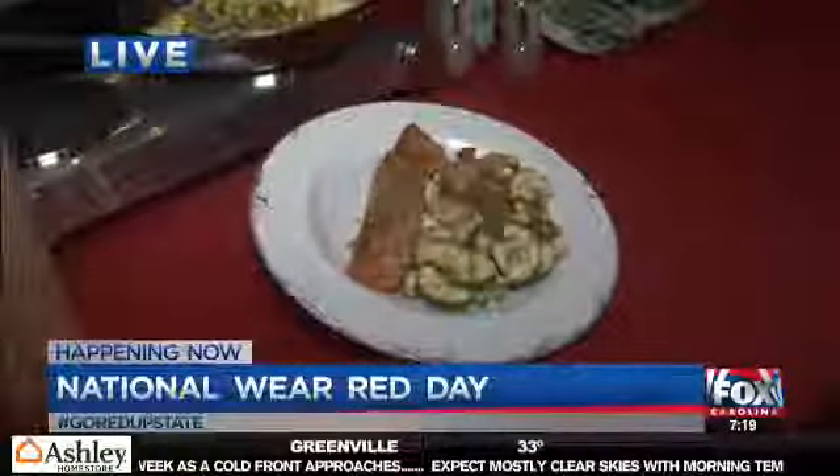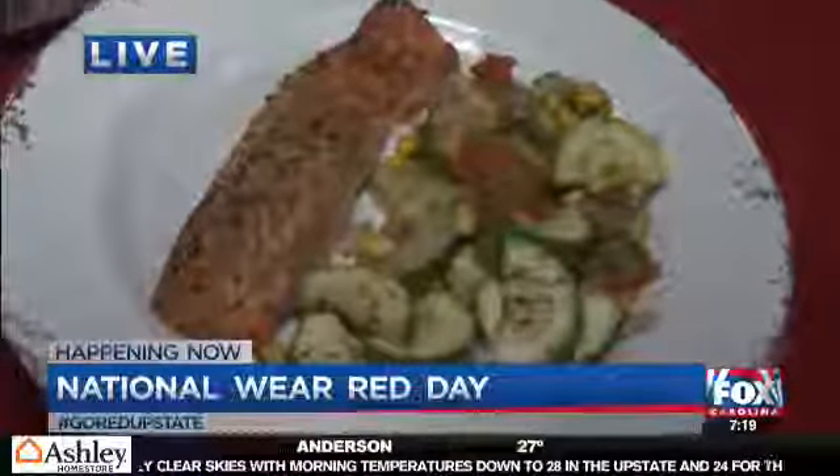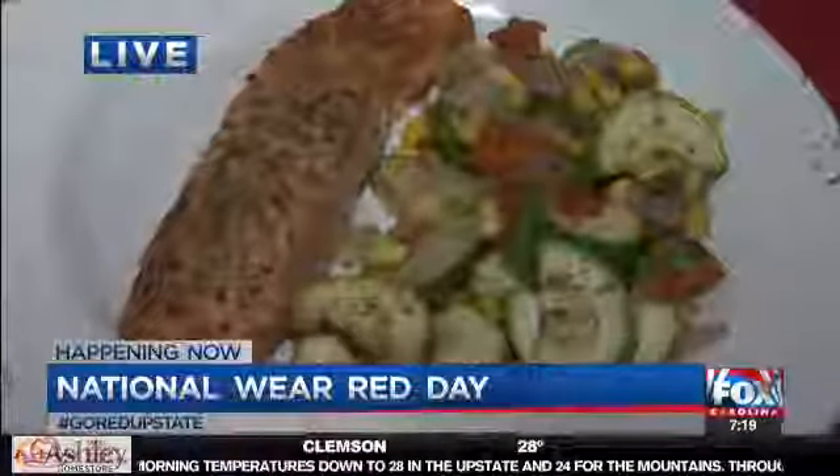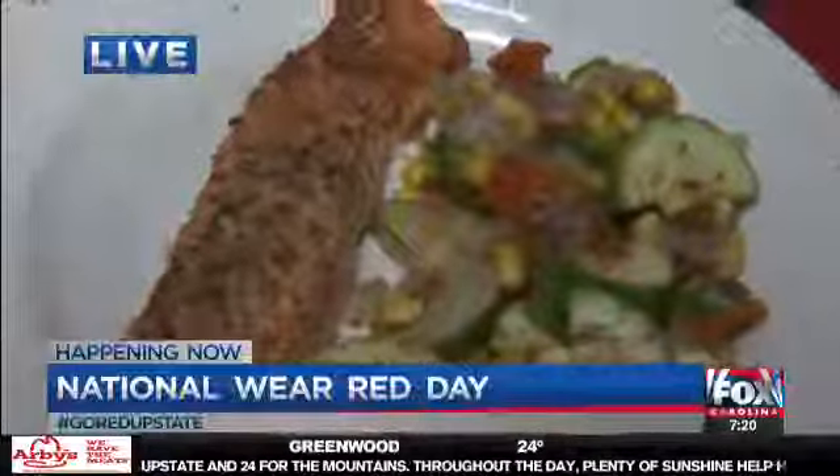All you have to do is pair it with a nice lean meat like a heart-healthy salmon and you've got dinner on the table. Salmon is so full of omega-3s and other important stuff for your heart — it has a lot of good monounsaturated fats and omega-3s, so it's going to be good for your heart health, your brain health, your eyes, everything.